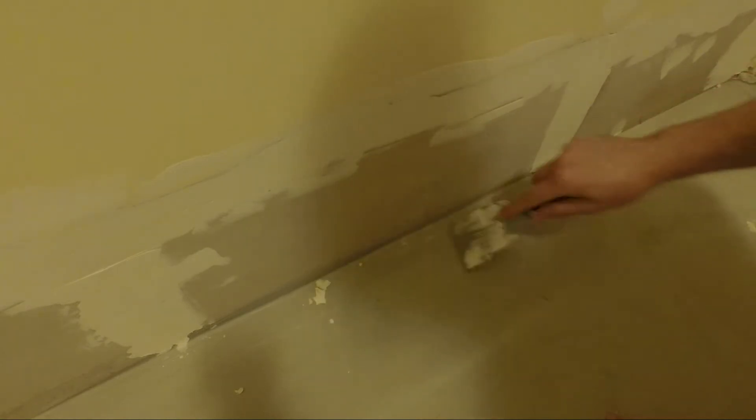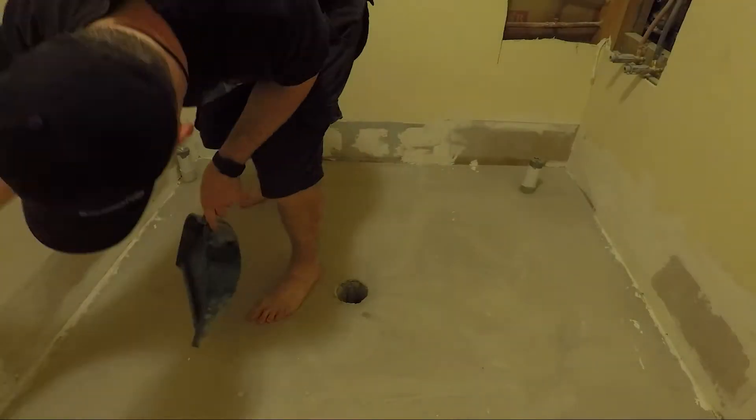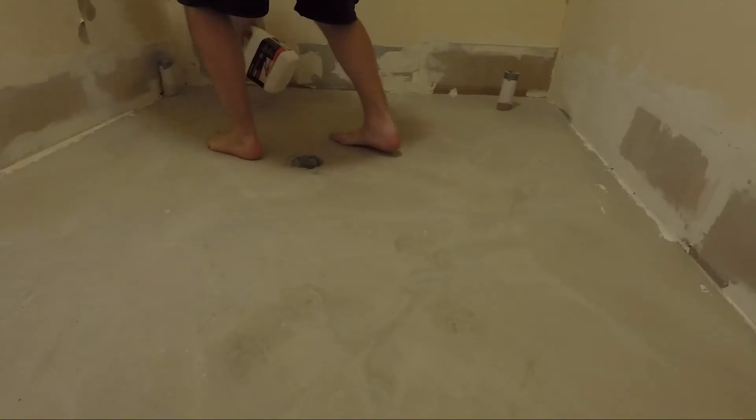First you want to start off by making sure you remove any sharp edges that might be left over from concreting or filling holes in the wall. Next, give the whole floor a good sweep, making sure you sweep the walls as well. You need to make sure you get rid of all dust, oil and debris.